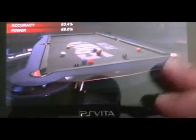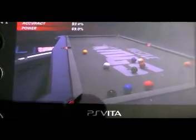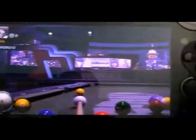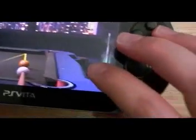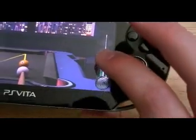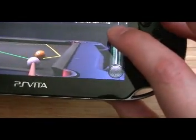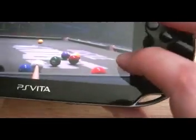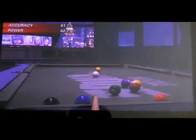The controls work well — as you can see there I just have to pull the cue back and fire. There are some problems if you're right-handed though, because you have to hold the fine tune button on the right side of the Vita whilst at the same time pulling down. I overcome that by holding the button down, aiming with the left analogue, and then just flicking back for the power.